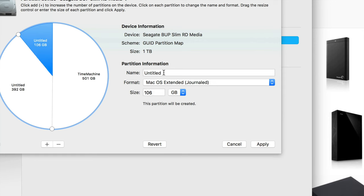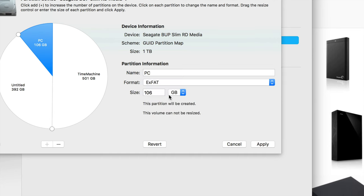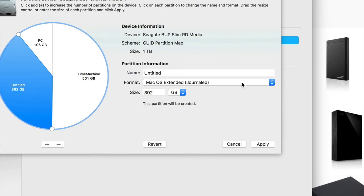Then click on the second partition and drag it up to about 100 GB. Call it 'PC' — this is what you'll use to transfer files between PC and Mac back and forth. Choose ExFAT for that partition, since that's what you want when working with both PC and Mac.